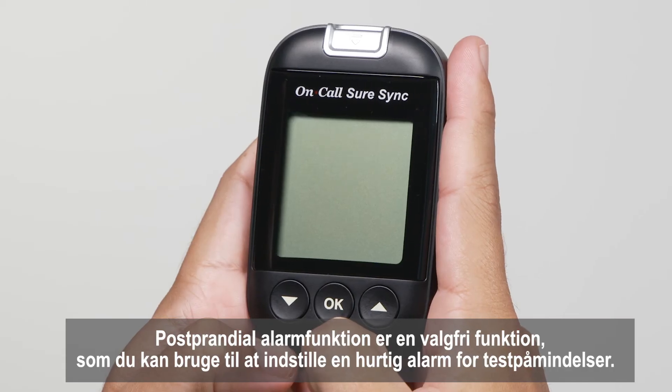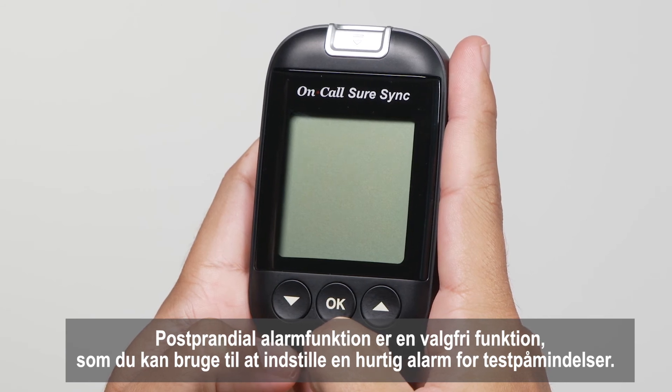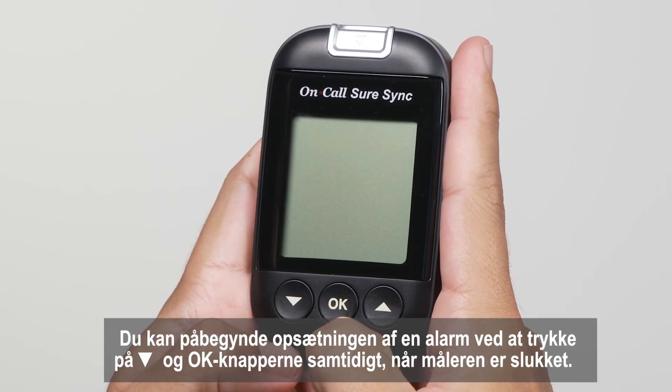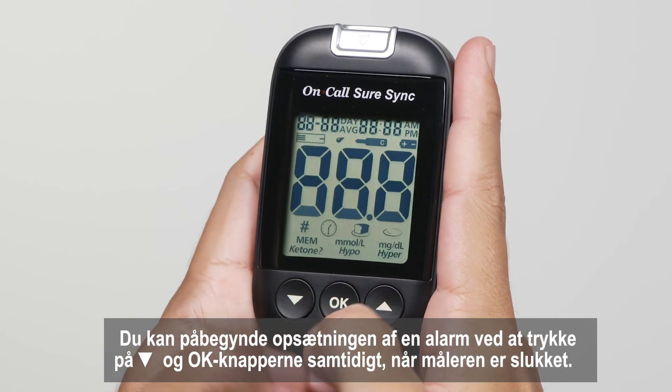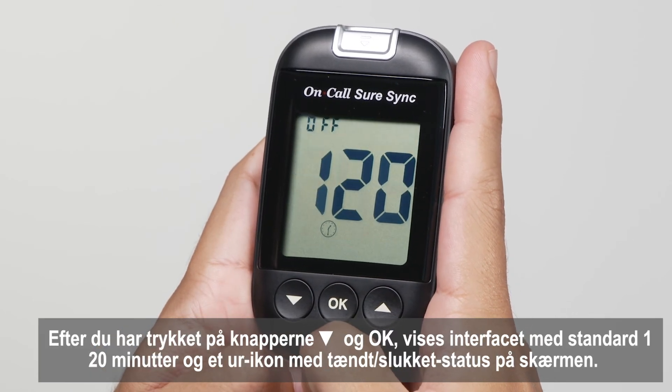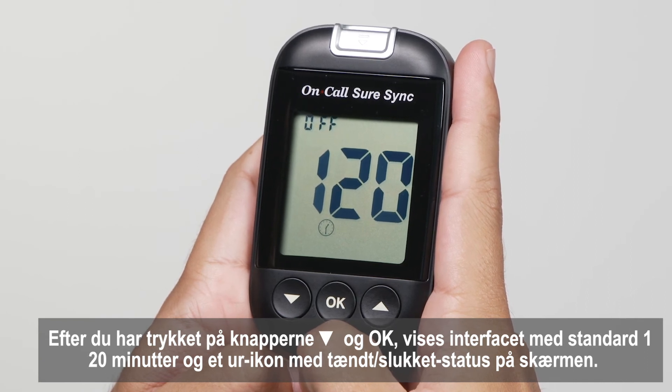The post-prandial alarm function is an optional function that you can use to set up a quick test reminder alarm. You can start setting up an alarm by pressing the down and OK buttons together when the meter is off. After pressing those buttons, the interface will default to 120 minutes and a clock icon with on/off status will appear on the screen.